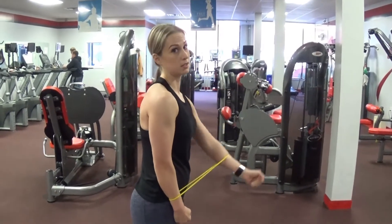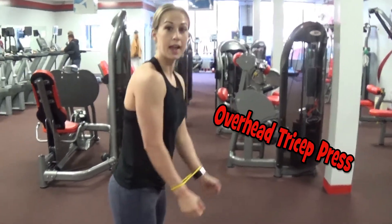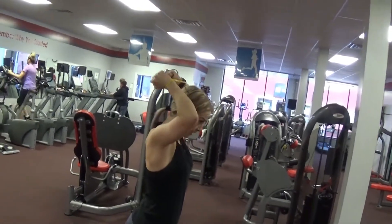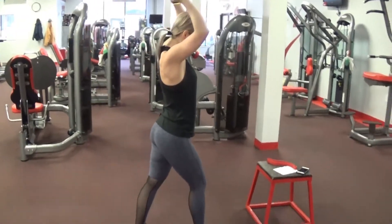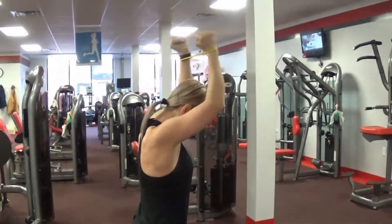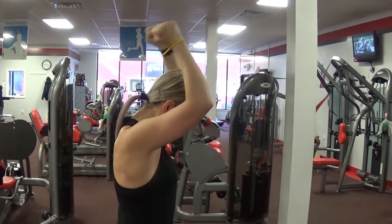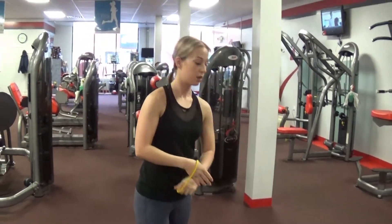Do not underestimate resistance bands. Next is the overhead tricep press. Overhead — bend back at the elbow and press up. I'm trying to keep the band pinched the whole time. I'm keeping every movement slow and controlled so I feel it. That completes the second circuit — rest one minute and repeat three more times.